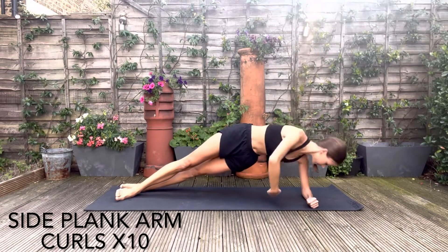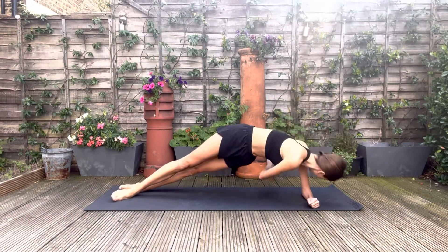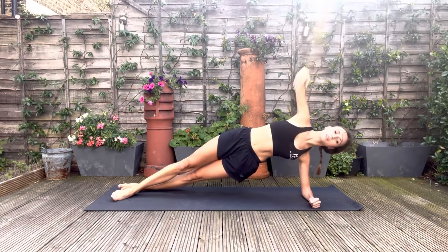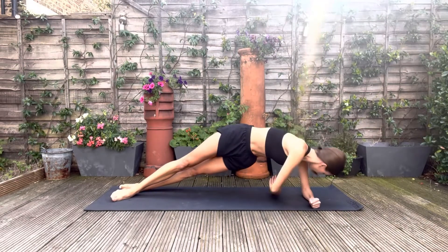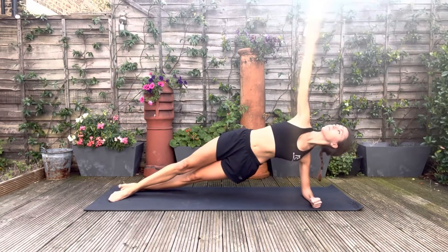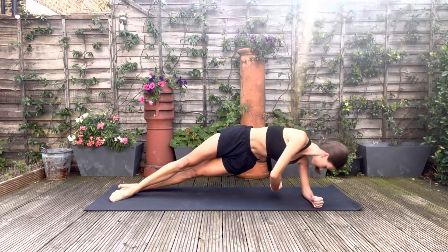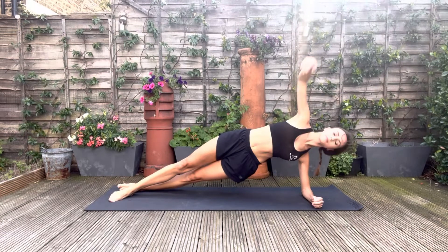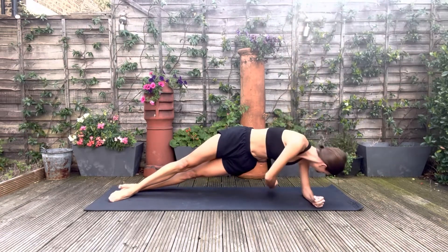Off we go. It's important to maintain your alignment throughout. Make sure there's a nice straight line going up through the body and you're not dropping the hips. You can combine this movement with the breath — breathing out as you curl, breathing in as you extend.